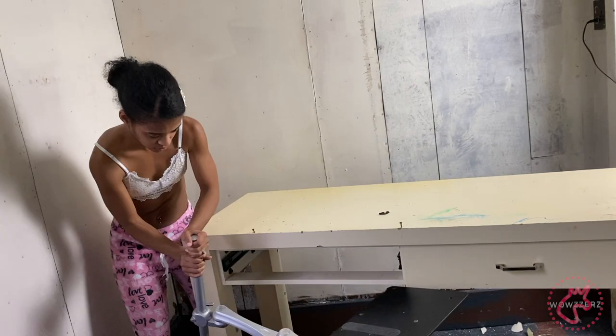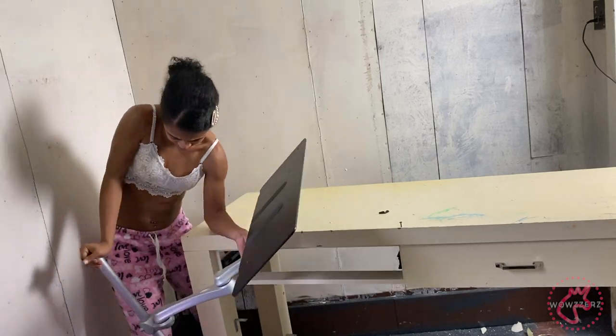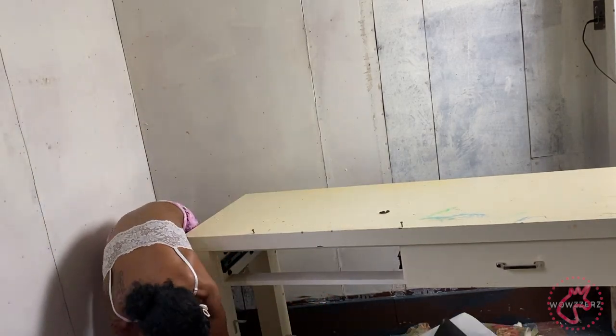I'm also going to try to salvage this desk which was left here — why get rid of a desk when you can re-do it?